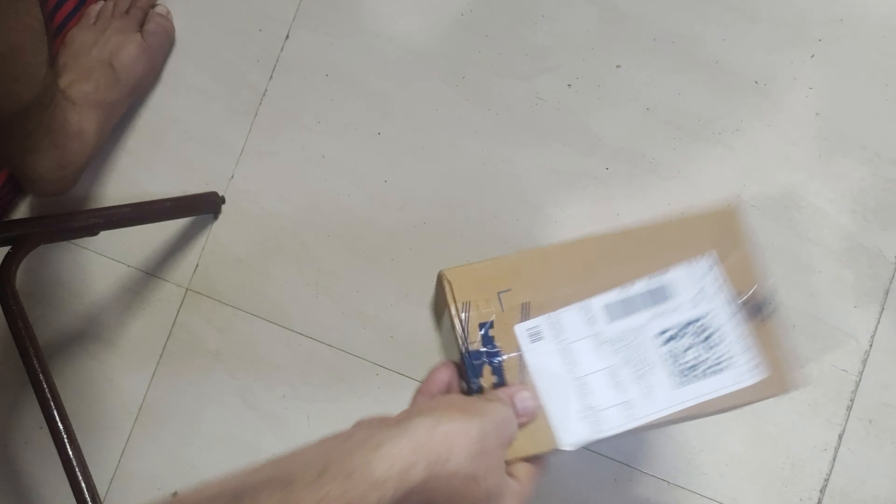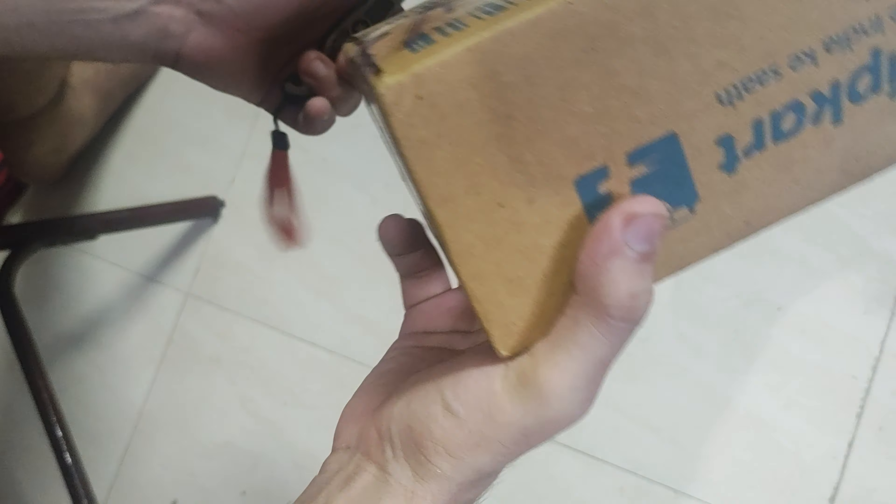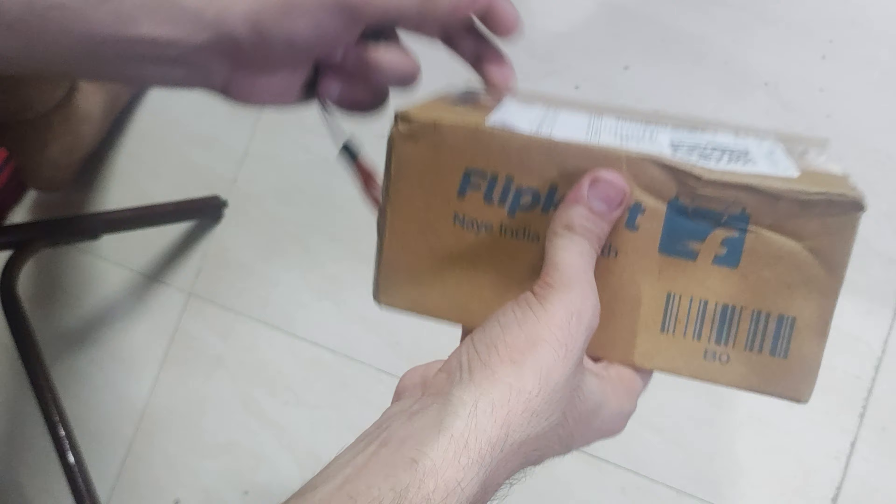Hello YouTube and friends, this is one more product from Flipkart which I'm going to unbox today. It just arrived, and this is what the Flipkart packaging looks like.